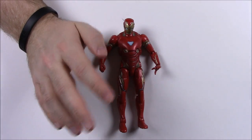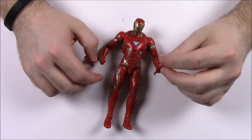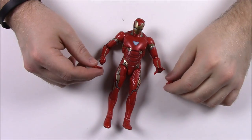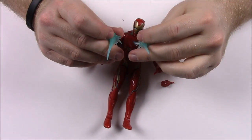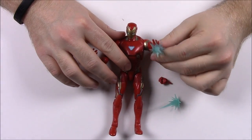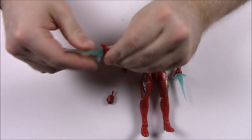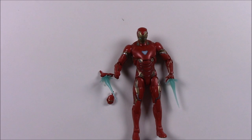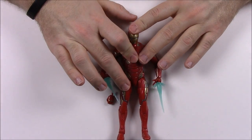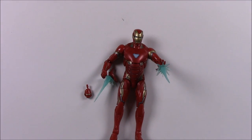He doesn't come with any weapons but does have different swappable hands — a right blaster hand, a left fist, and a left blaster hand — so you can have both blasters or both fists. He also comes with blast effects you can stick into his hands. From his box: 'A sleek suit design and technological upgrades let Tony Stark gear up as the armored Avenger Iron Man.' Notably, Iron Man is the only character that doesn't come with a Thanos builder figure part.